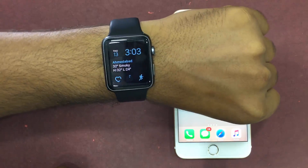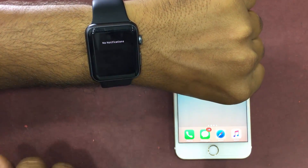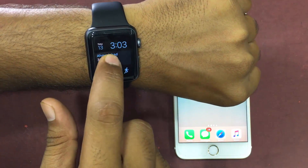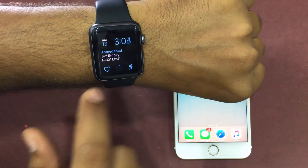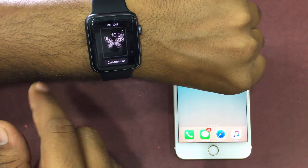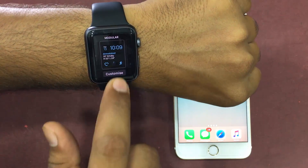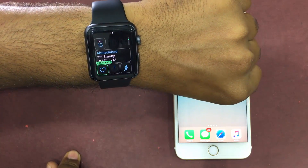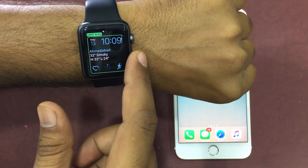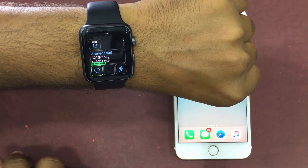I'm going to get it done from my Apple Watch. Simply press the watch face to enter the customize mode. Then you have to swipe left or right to choose the watch face that you want to customize, then tap on customize. Now you have to swipe to the right to the first screen.